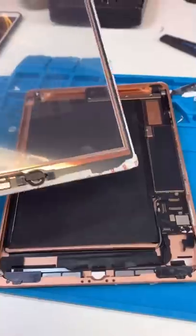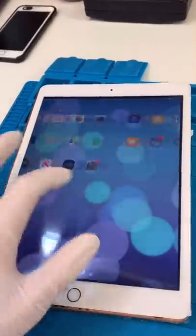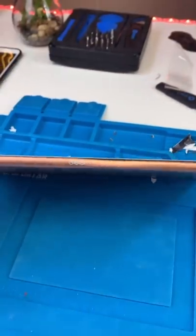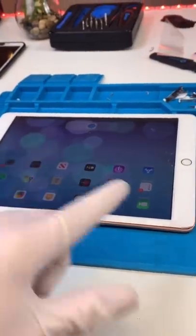We have our home button reinstalled. It's time to see if this will fit — test everything out. We got everything installed. The dent's looking better but still not amazing. It's time to close it up and we'll see how this fits.